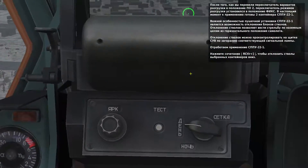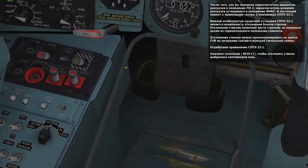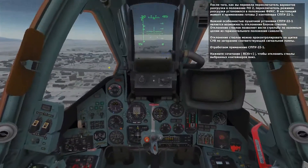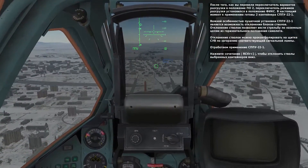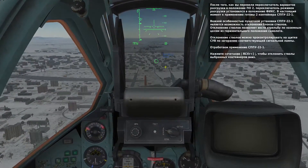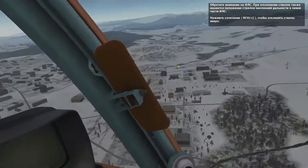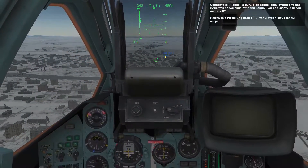Inside each of the gun pods, the twin barrels can be depressed to allow you to shoot downwards even when in level flight. When the barrels are depressed, the green light on the panel will light. Press right control and right bracket to depress the gun pods. Notice that when you do so, the range indicator on the left side of the HUD decreases due to the change in gun barrel angle.